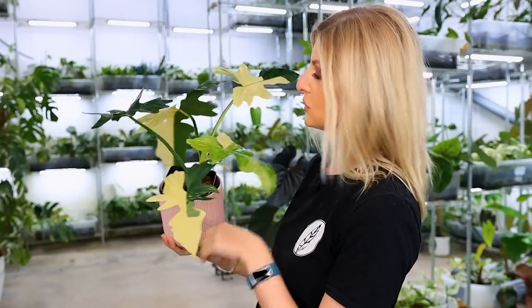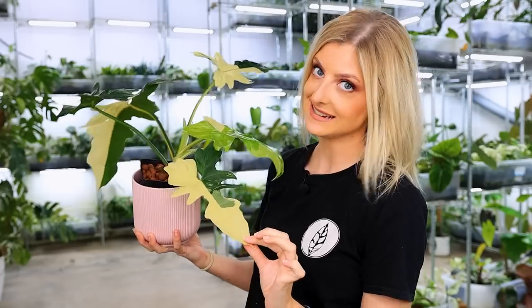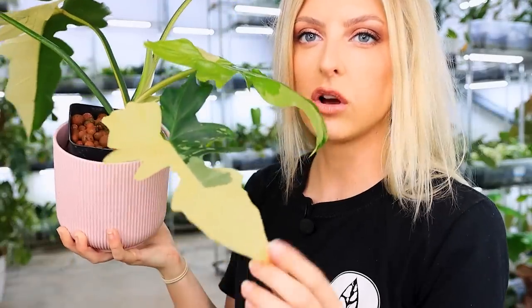That's my beautiful Philodendron Golden Dragon and it's very much golden right now. This is lovely. If you want to know what color this is - it's not white, it's not yellow, it's that lovely cream color. So it's very, very similar to a Philodendron Florida Beauty. It's practically the same.